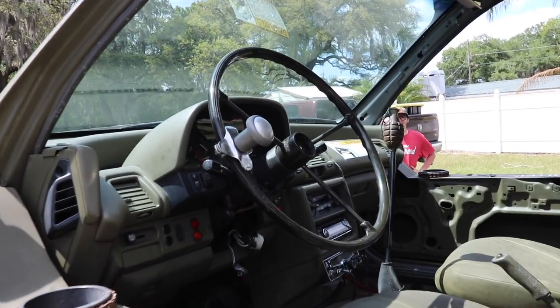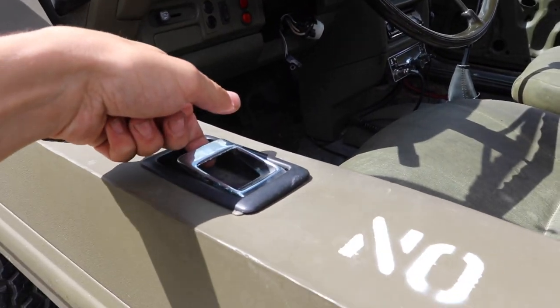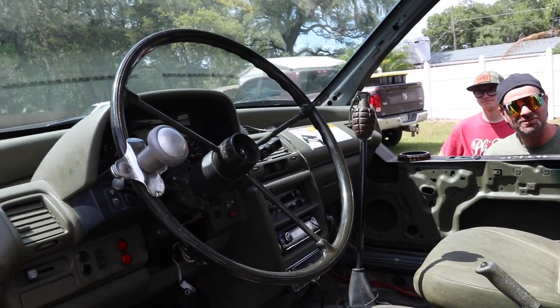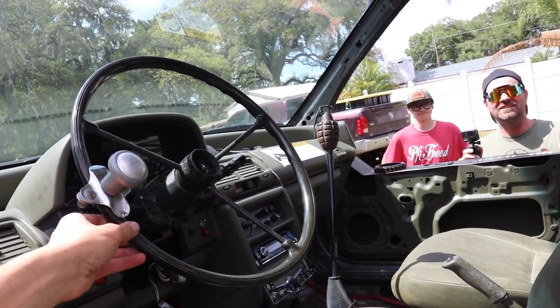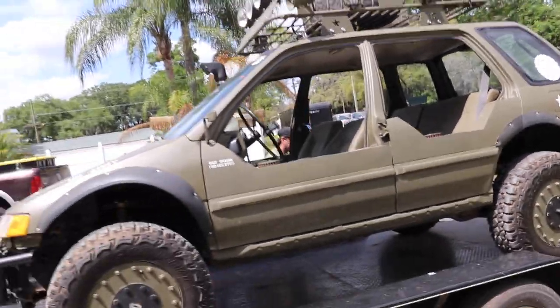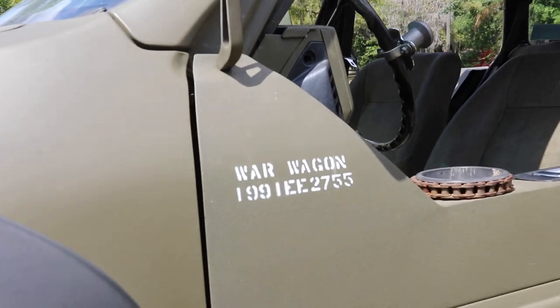Whoa, bro. She's up there. They even used like the factory handles, but they just put them face down. This is so cool. It's like a whole military thing. When I talked to him about the half doors, he said, 'I just started cutting.' Look at this thing, dude. This is killer. It's a freaking military Wago. The War Wagon. This thing is incredible.